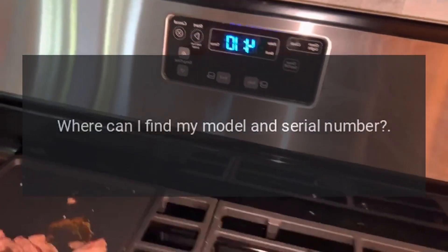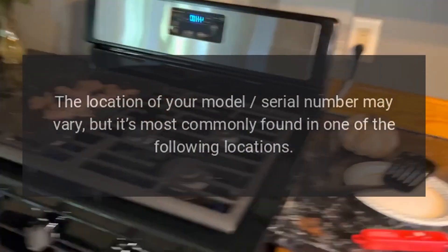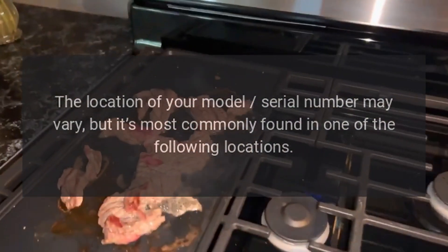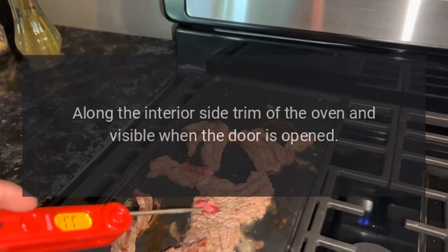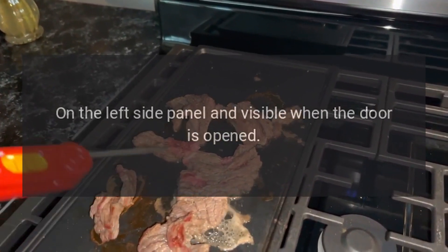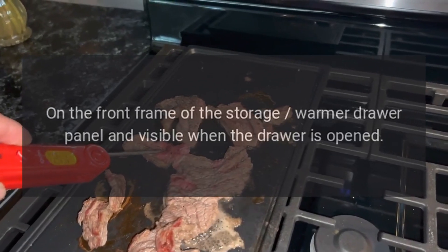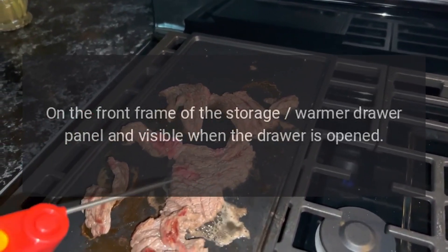Where can I find my model and serial number? The location of your model's serial number may vary, but it's most commonly found in one of the following locations: along the interior side trim of the oven, visible when the door is opened; on the left side panel, visible when the door is opened; or on the front frame of the storage warmer drawer panel, visible when the drawer is opened.